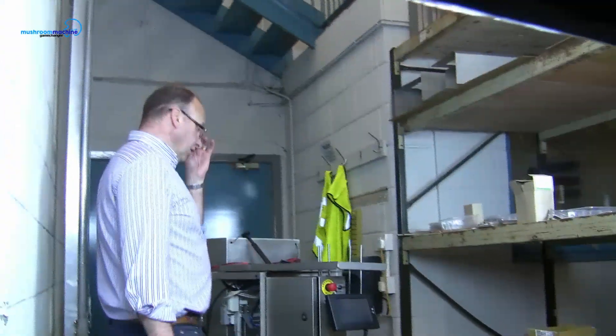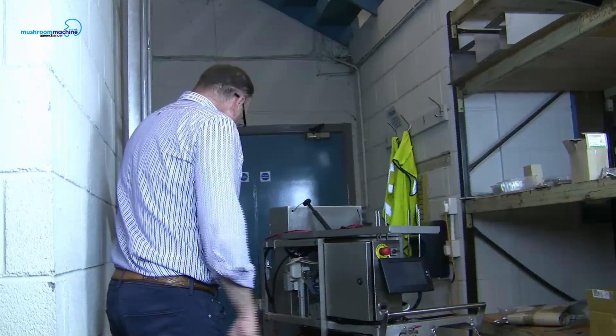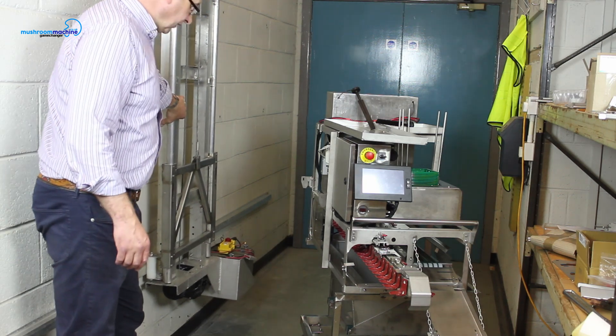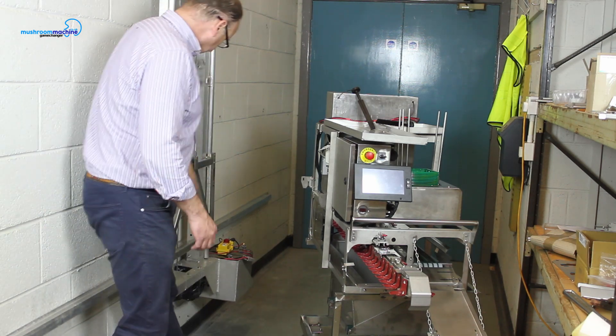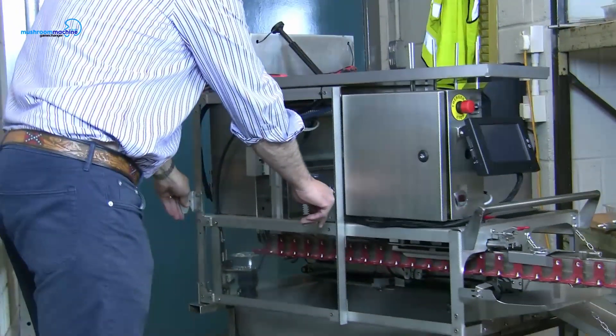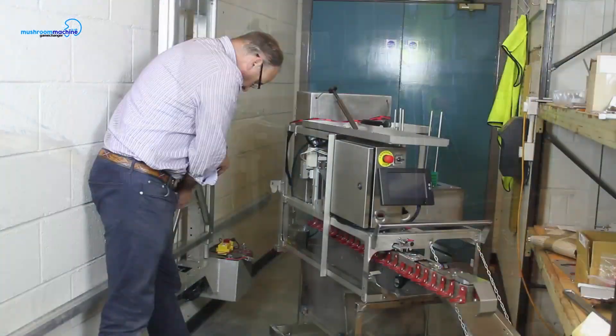A lot of people have been asking us how we put our machines onto the lifts. Obviously we've got a lift here in our workplace. I have two holes in here and I have two clips here on my machine, so those are going to go into here.